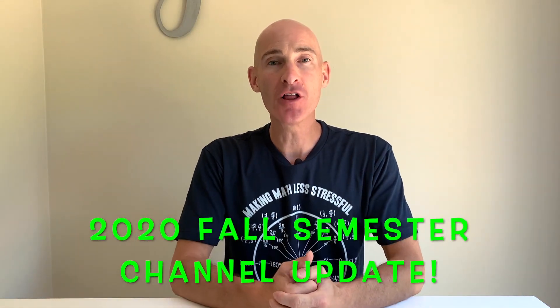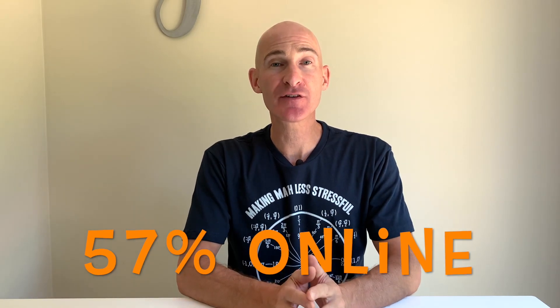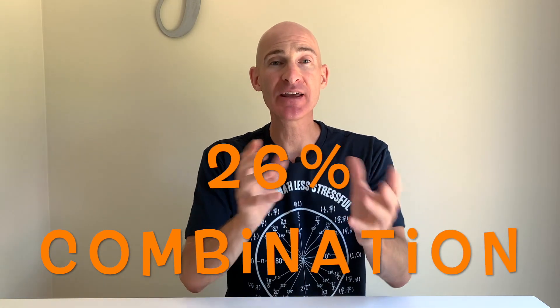We've got a 2020 fall update for the Mario's Math Tutoring YouTube channel. I want to go through just a few things to help you get the most out of this school year and the most out of working with my channel. I recently did a poll on the community tab — approximately 500 people responded. 57% said they're going to be doing online learning, and 26% said they were going to be doing a combination of online as well as in-person learning. So we're looking at a lot of online learning, and sometimes not having that direct contact with a teacher can be a little bit challenging.